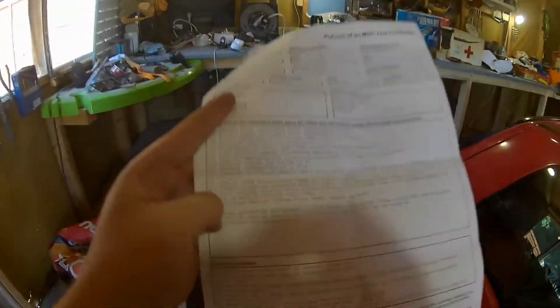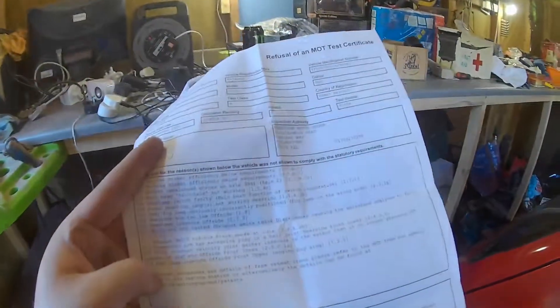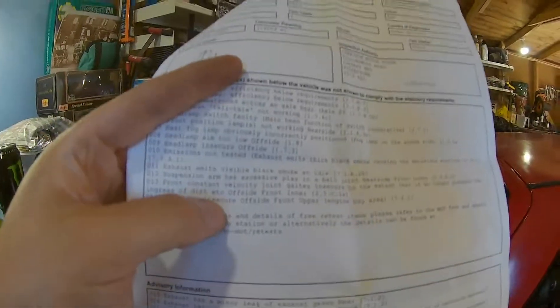The emissions failure I know is down to the four-year-old fuel in it. I have put half a tank of new fuel in and some Redex to try and clean the system out. The only other thing we can do is give the car a full service - new spark plugs, fuel filter, the lot - which might help a bit.